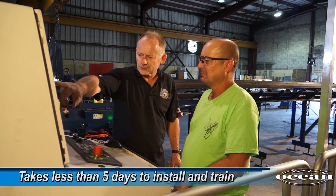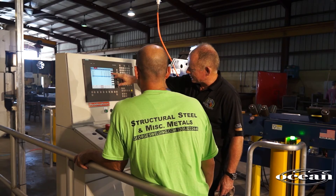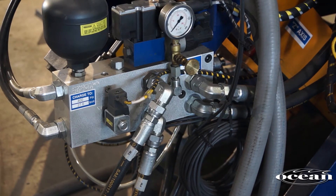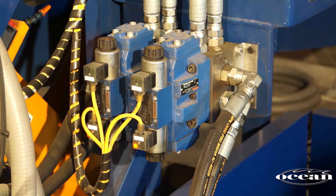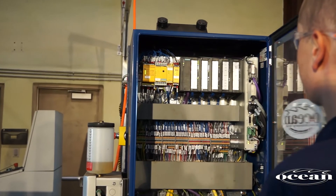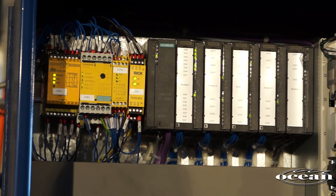The Ocean Clipper takes less than 5 days to install and thoroughly train your operators. To ensure ease of service, the Clipper was designed using off-the-shelf parts and components available worldwide, including Siemens, Bosch, Rexroth, Parker and others. The Clipper uses the Siemens 840DI controller, regarded as the world's best controller for this kind of application.